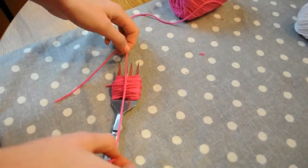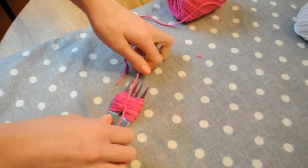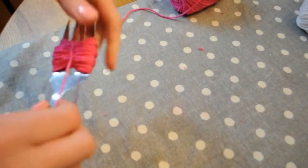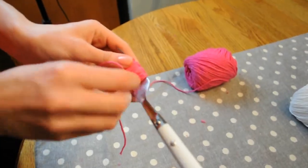This is going to secure the pom-pom so it doesn't fall apart when you take it off the fork. Then do the same thing on the other side just to make sure it's nice and tight.